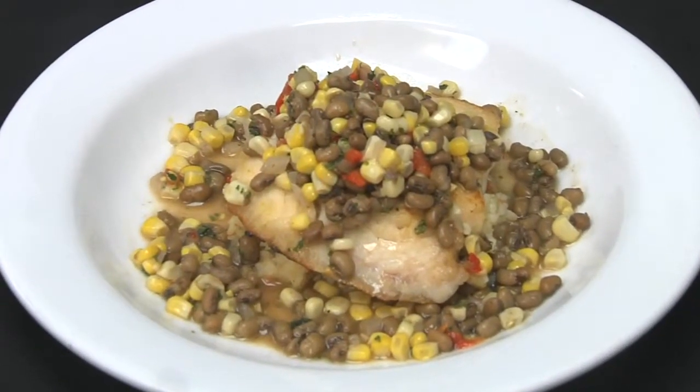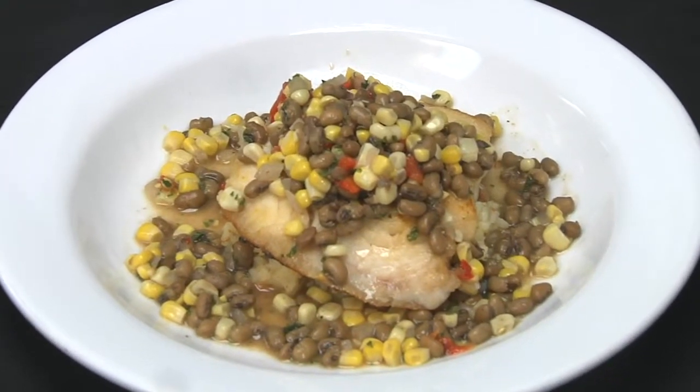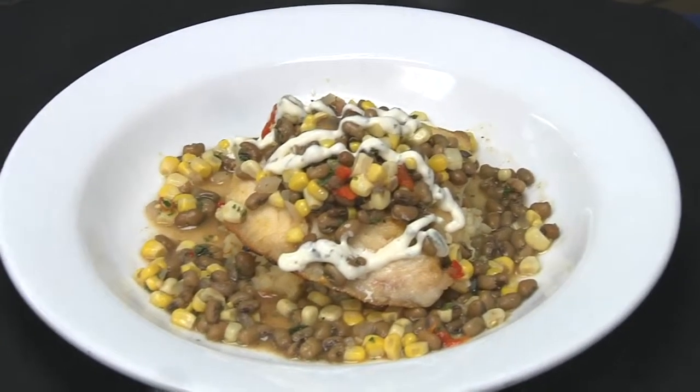If you'd like to come on down to Myrtle Beach and experience great food like this at Aspen Grill, log onto their website at aspen-grill.com and you can make a reservation. We have our local trigger fish on top of Carolina white rice and corn and cow pea succotash. We like to finish this off with a little bit of lime, tarragon, crème fraîche. That is awesome.